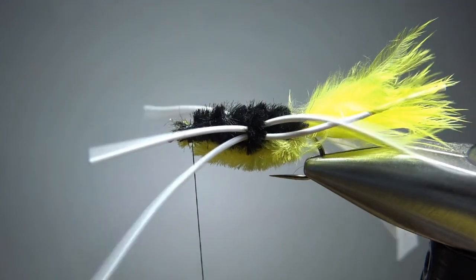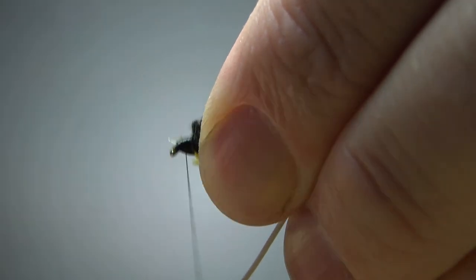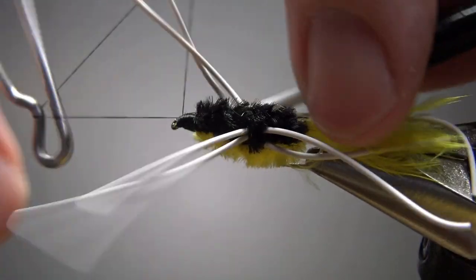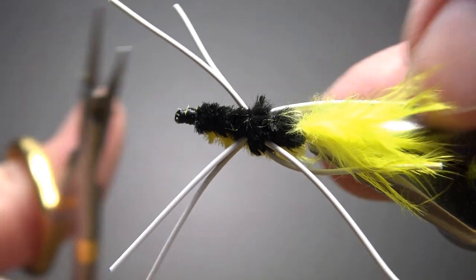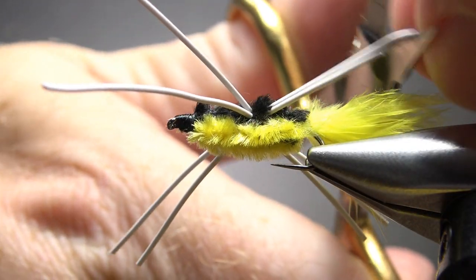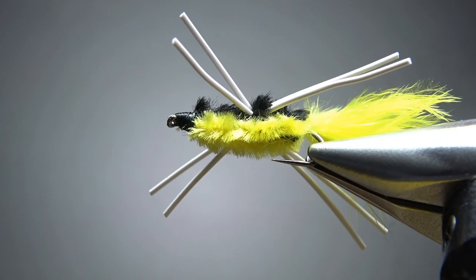We're going to have a little bit of cleanup with that tail. Let's work on our head — just take the thread right back to the eye and then ramp it back up. When you've got a head nice and big and lumpy enough, go ahead and whip finish it. Now let's trim the legs — I want the back ones about midway through the tail, maybe almost as long as the tail, and the front ones just a little bit shorter. Drop a head cement and this thing's ready to fish.